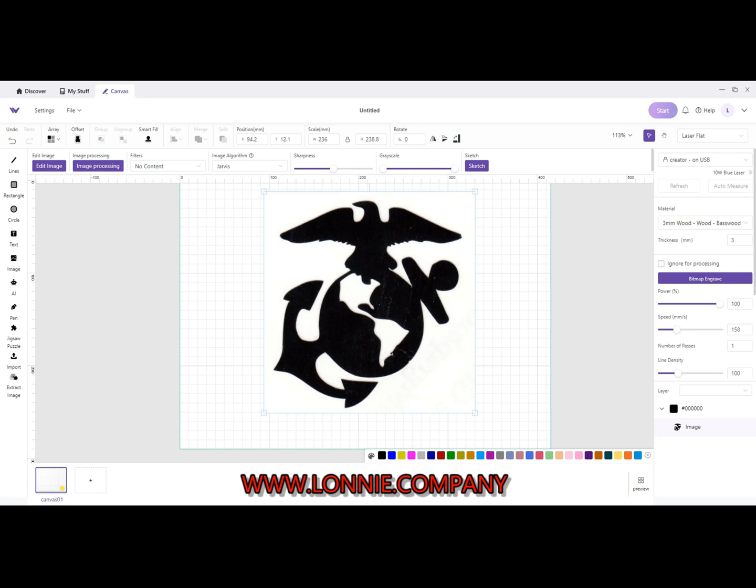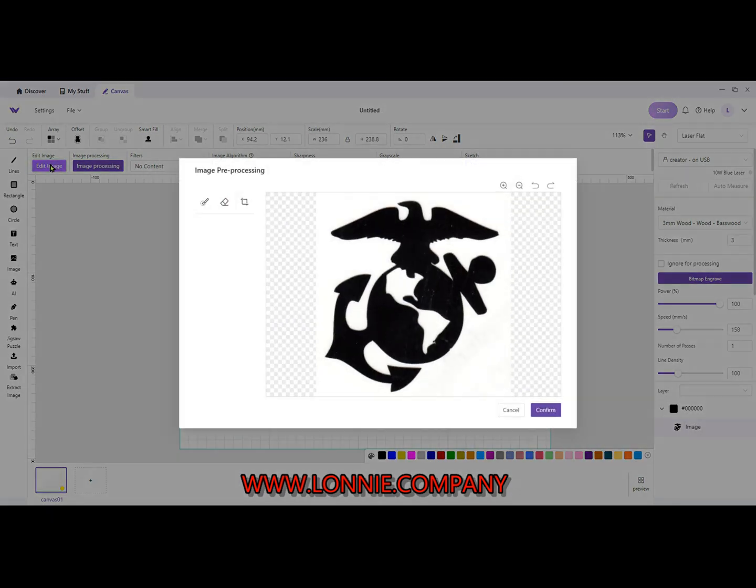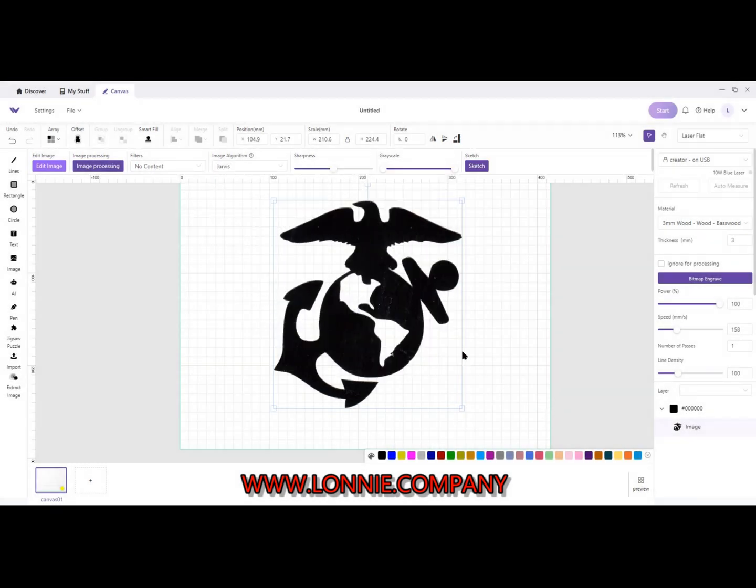Okay, so here we are in Make It and I've got an image drawn up — it's just a JPEG. I need to modify it to cut it out. First I'm going to hit Edit Image, click the Wand, and get rid of all the background. Hit Confirm. Now if I just wanted to cut around the outside of it I can use Edit Image, but I want to get the centers out as well, so I hit Sketch.